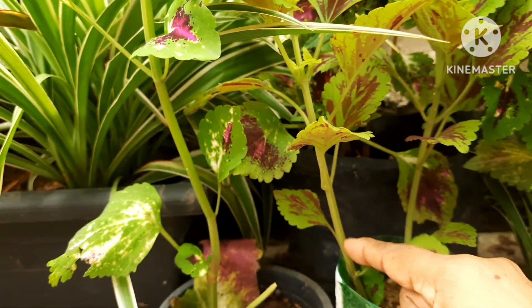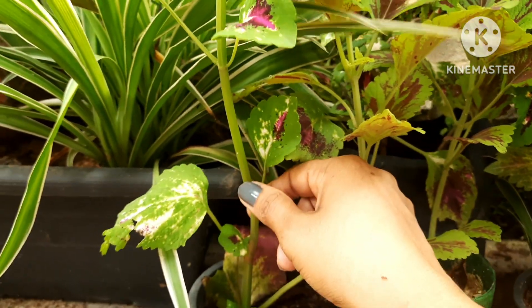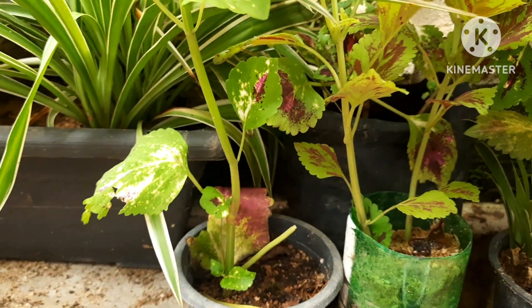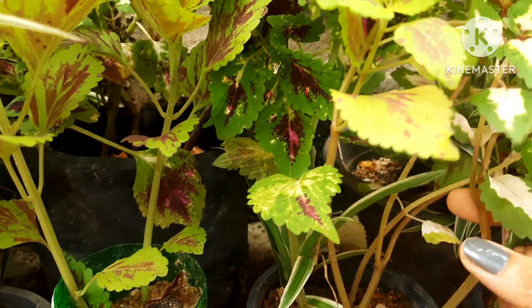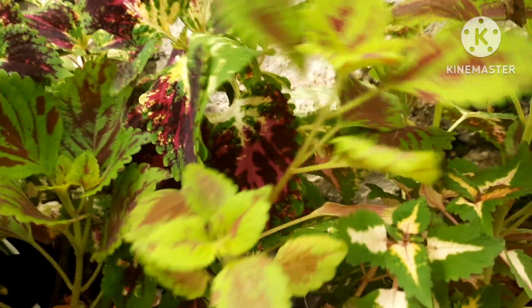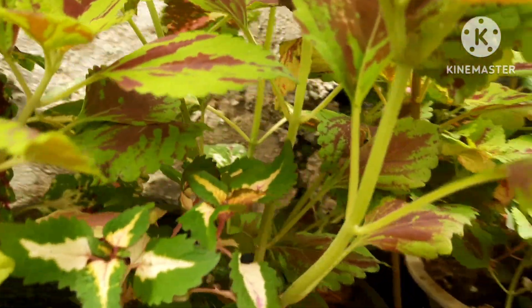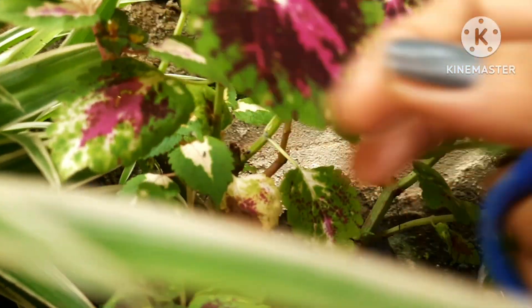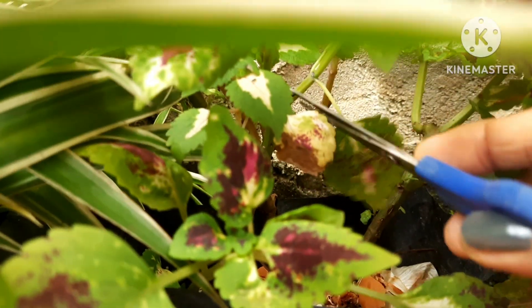After about seven to eight months, these plants get a long, leggy type of stem. You can always cut from the top to make it bushy; otherwise the plant will grow tall with no leaves. That is a common thing with coleus, as their lifespan is about six to seven months.